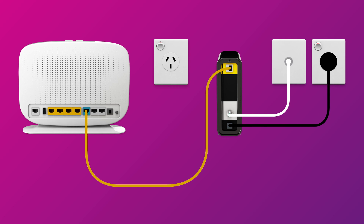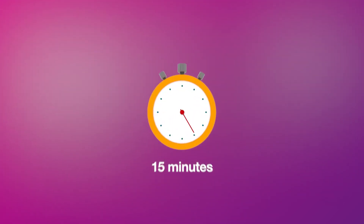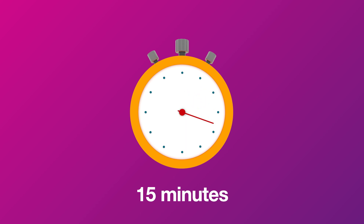Next, use your modem's power cable to connect the power port to an electrical outlet. Finally, make sure the electrical outlets for both devices are switched on and press the modem's power button to turn it on. Allow 15 minutes for your modem to boot up and configure automatically.